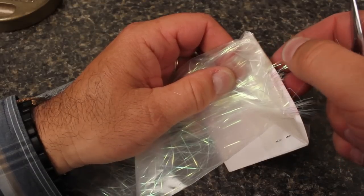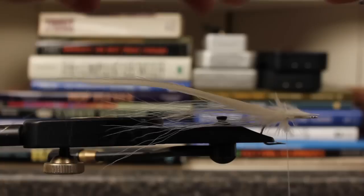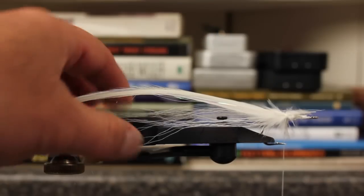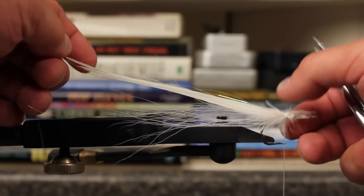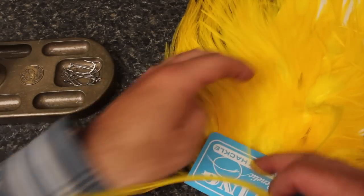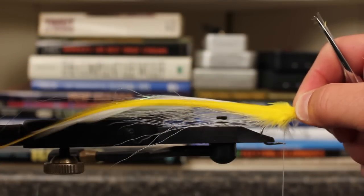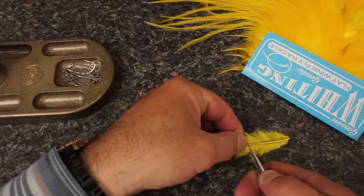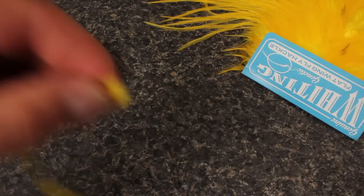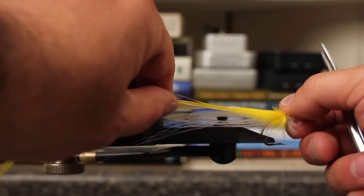Select a few strands of extra-long pearl flashabou — Joe pulls a bunch but is only going to use three on this fly. With a single turn of tying thread, secure the flashabou to the top of the hook at the tie-in point. Next, select a yellow flat wing saddle hackle. Measure the feather so it's about an inch longer than the white feather beneath it. Snip the stem off at the proper length and strip an eighth inch of fuzzies off — these you don't have to keep. Tie the feather, dull side down, flat against the feather beneath it using just a single thread wrap.